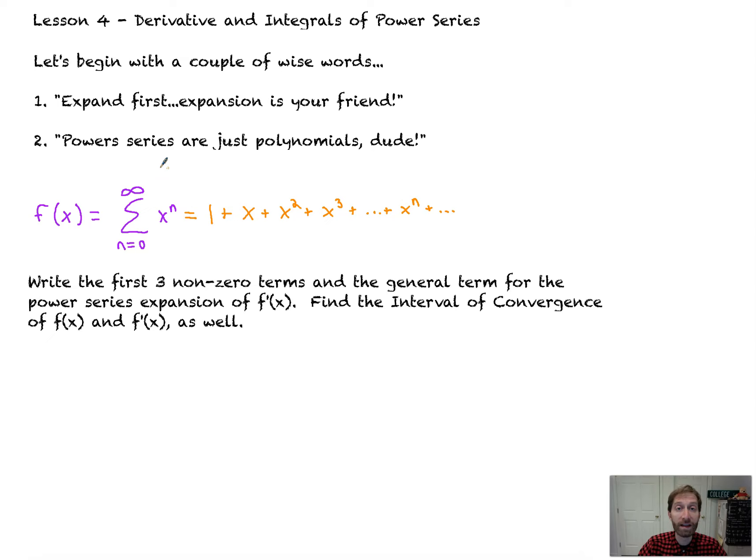We're asked to write the first three non-zero terms of f prime. f prime of x is the derivative of this — treat it like a polynomial. The derivative of 1 is 0, the derivative of x is 1, the derivative of x squared is 2x — yeah, it's that easy. It seems daunting until you expand it. The derivative of x cubed is 3x squared, plus dot dot dot, plus the derivative of x to the n, which is n times x to the n minus 1, plus dot dot dot.